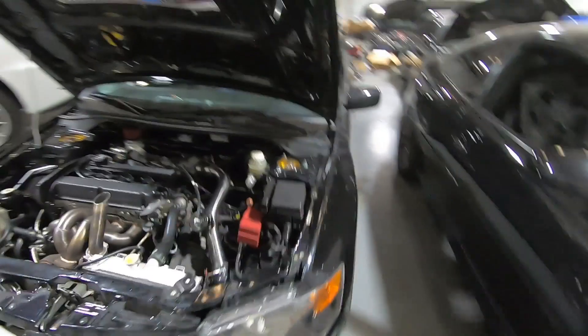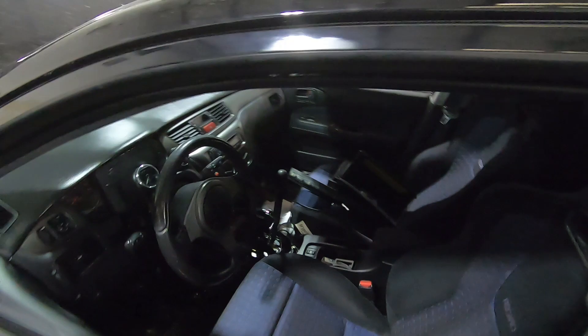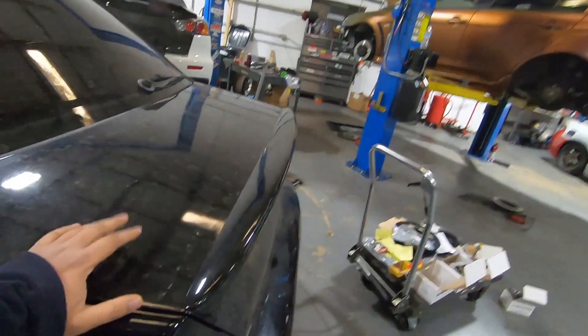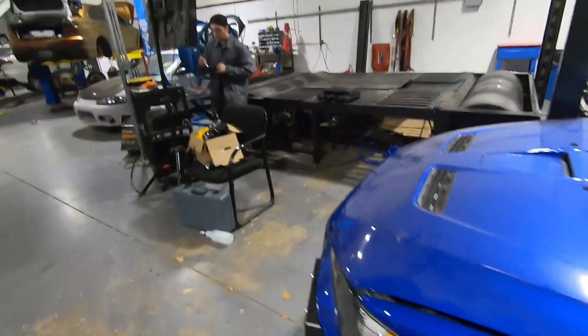He's got a 60mm Precision turbo. He's running an AEM Infinity flex fuel tune, so we're going to make some power. This car has had some issues so we're slowly fixing it — had to rewire a lot of stuff, do the fuel system, install the race cluster and AEM Infinity. He's almost ready now but has a water pump leaking, so we're fixing that too.